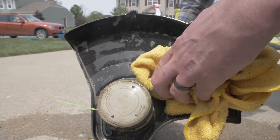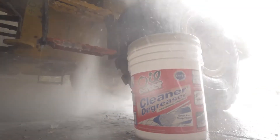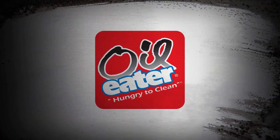Dry off the tool with an old towel. Now get to work. Oil Eater offers a wide variety of products to tackle your toughest household and commercial cleaning challenges. Head to Oileater.com for more cleaning tips. Oil Eater — Hungry to clean.